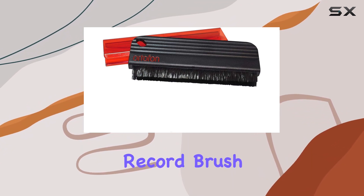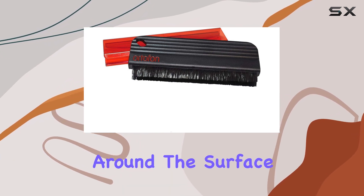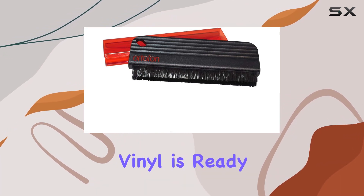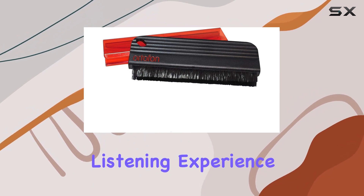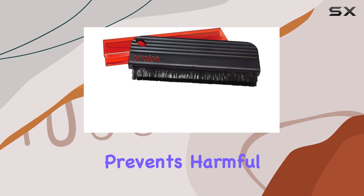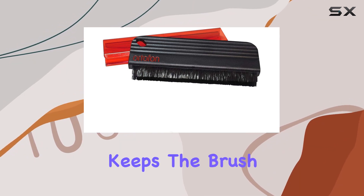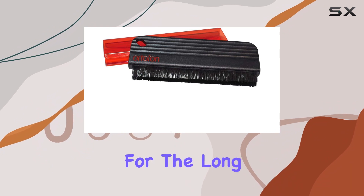Using the Ortofon record brush is as simple as placing your record on the turntable, brushing around the surface, and voilà — your vinyl is ready for a superior listening experience. The anti-static design not only cleans but also prevents harmful static discharges. Plus, the included shield keeps the brush clean and protects it for the long run.